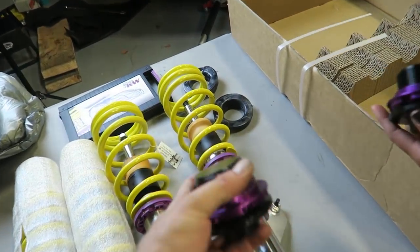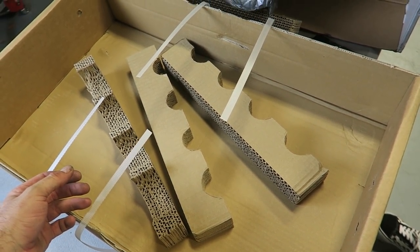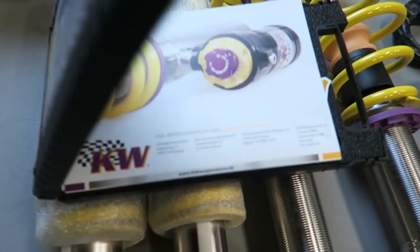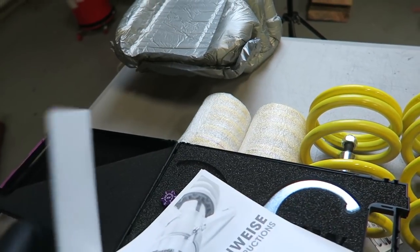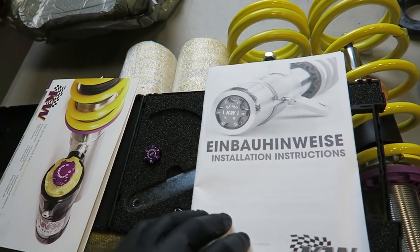We have some adjustable mounts here as well. Apparently KW does not send instructions with this kit - it must be that self-explanatory. But we went ahead and opened up the tool kit and lo and behold inside the tool kit is an instruction manual. Inside this kit they've included some decals and instructions - hopefully they're in English.